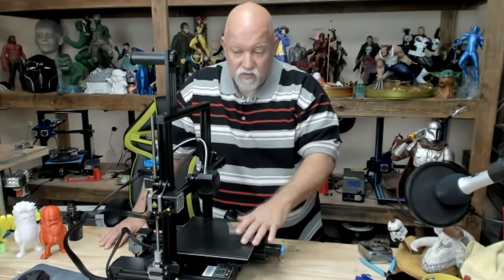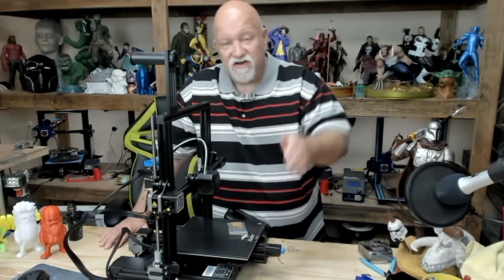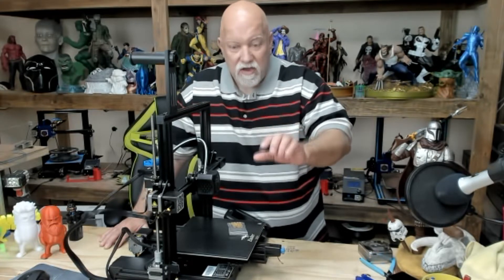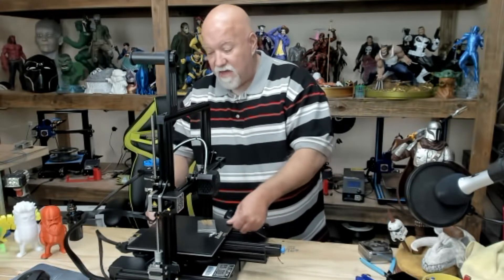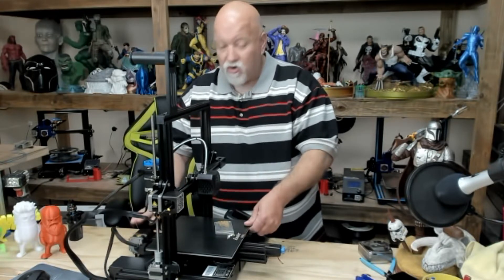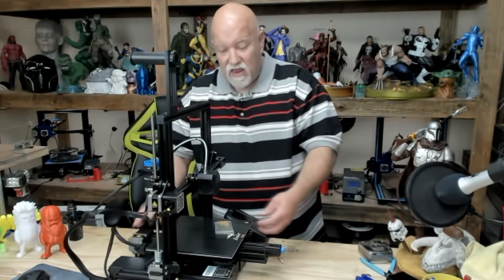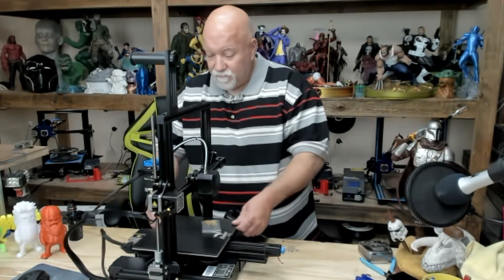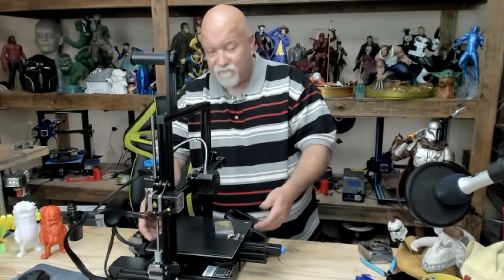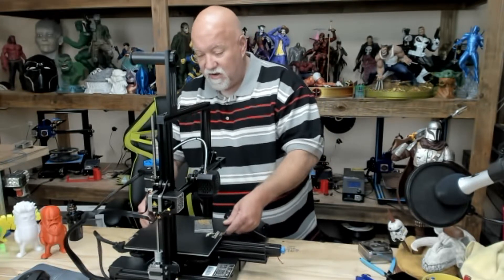On the Ender 3 V2, which is a great little printer, the springs are rounded and weaker. When you crank the knobs down all the way and slide the bed back, it runs into the stepper motor and the housing on the stepper motor. And if you bring it up just slightly and get them a little bit looser, then the heater underneath that has a Kapton tape on it tends to hit it, and that's not good.